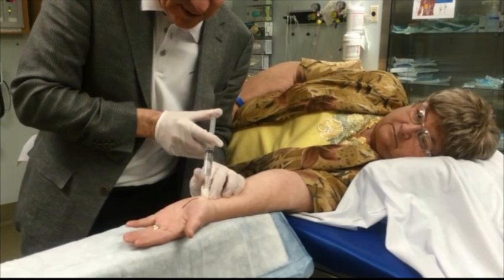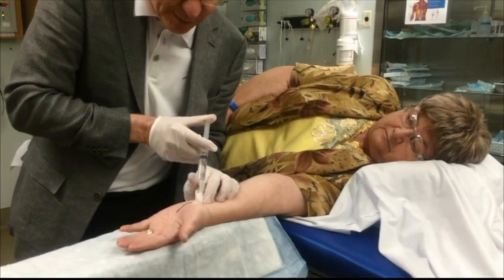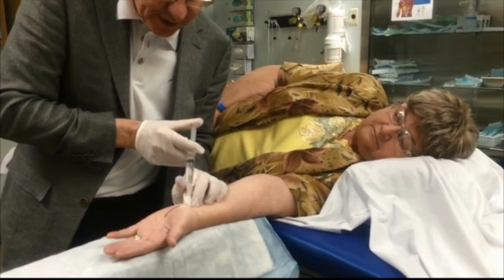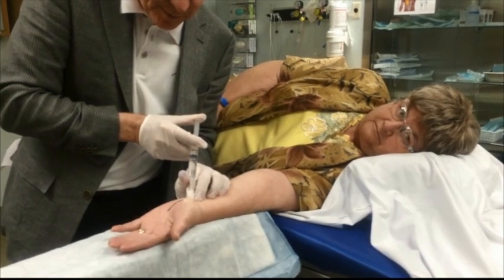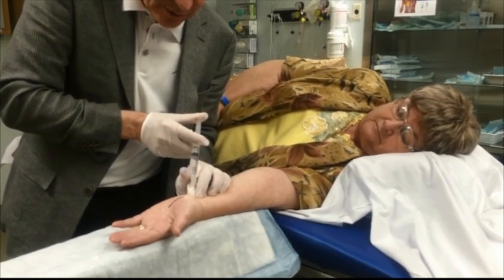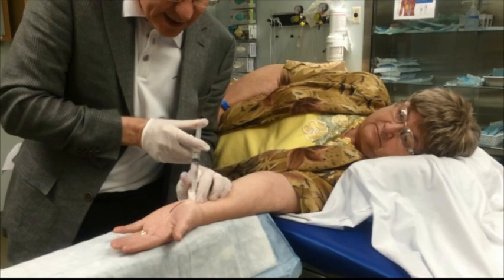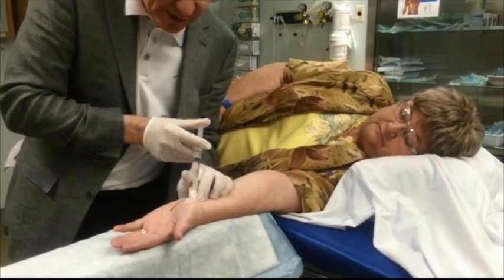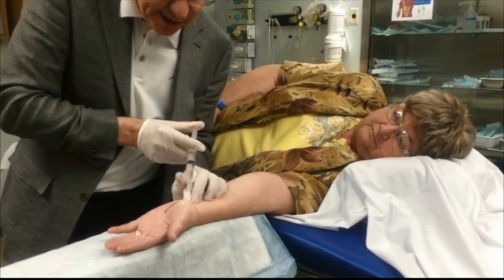This syringe had eleven cc's — a ten cc syringe. It had one cc of 8.4% bicarbonate, drawn up first, then ten cc's of 1% lidocaine with 1 in 100,000 epinephrine. The pH of lidocaine with epinephrine averages 4.2, with a range of 3.3 to 5.5 depending on how long it's been on the shelf. The bicarb takes it to a pH of 7.4. The right mixture is one cc to ten, and a ten cc syringe holds eleven cc's.